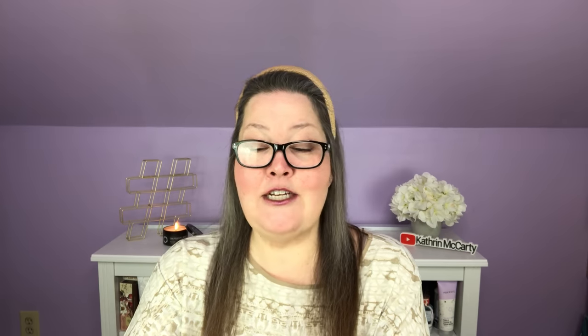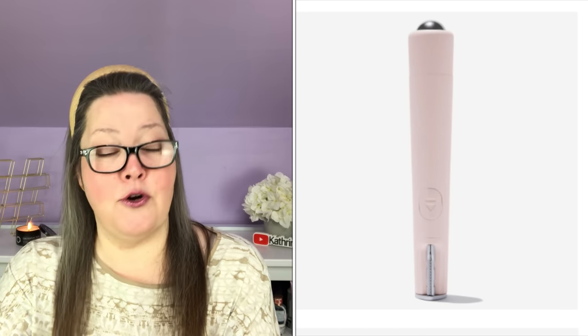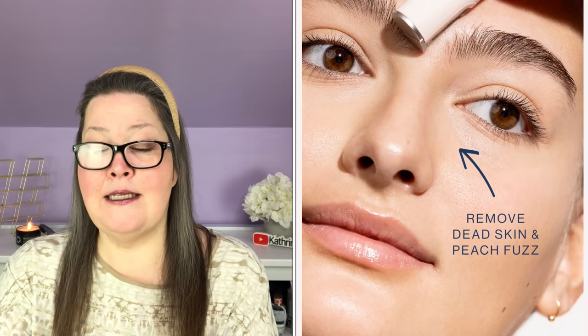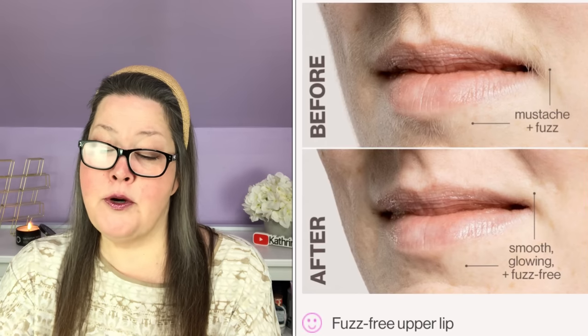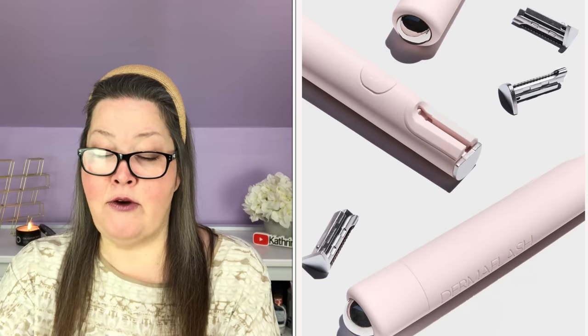Choice number four is the Dermaflash Mini Sonic Touch-Up Wand. It has a $49 value, and in boost it is $35. This dermaplaning razor features sonic edge technology that removes dead skin cells and peach fuzz in hard-to-reach areas around the eyes, lips, and brows. It is 1 by 1 by 5 inches. You hold it at a 45-degree angle and use short feathery strokes. You will receive a mini device, three mini precision edges, one AAA battery, and a quick start guide. That's one of the ones I may have to pick up.